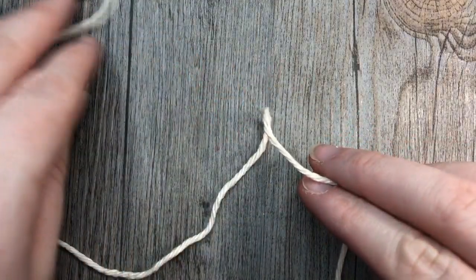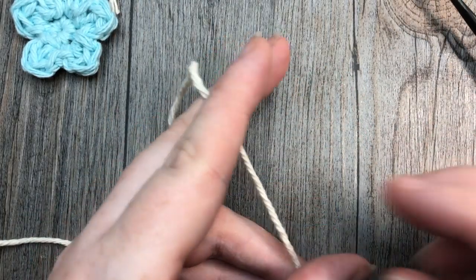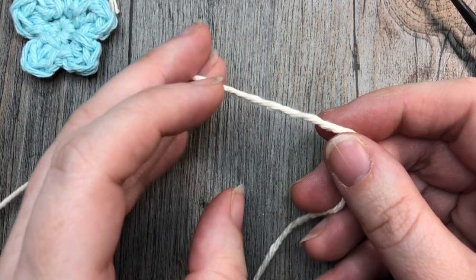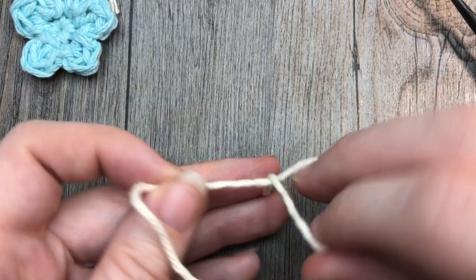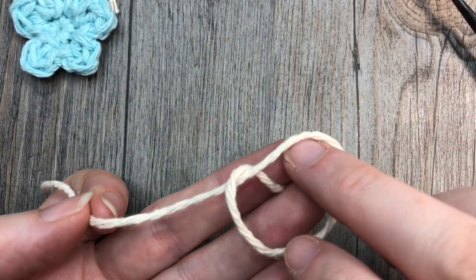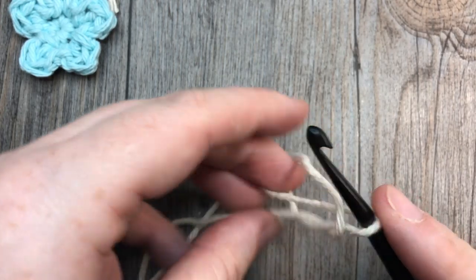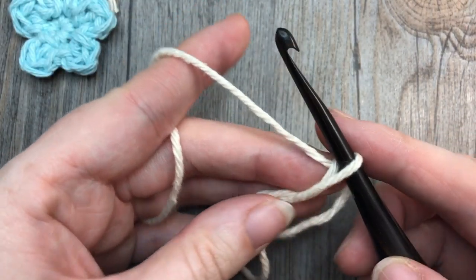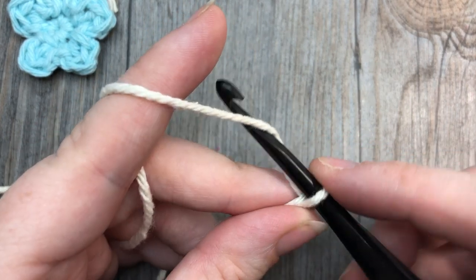We're going to start by making a magic ring. If you have trouble with the magic ring, another option is to chain two and then work into that second chain from your hook. To make my magic ring, I simply cross over like I would for a slip knot, then pull up a little bit of yarn through without pulling it tight, and hold on to my ring so it doesn't slip.